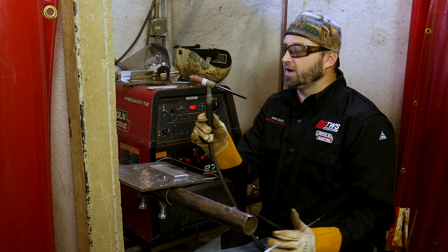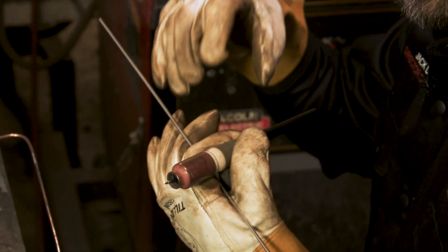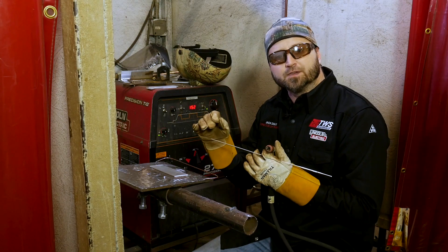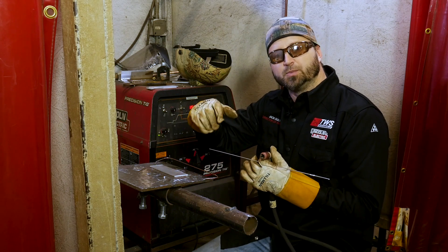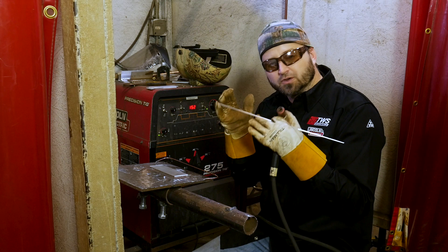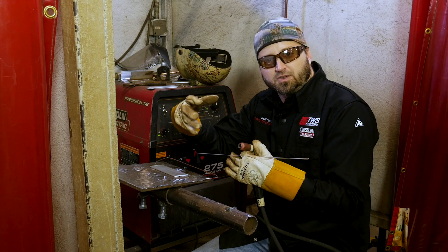I've got my tungsten in here all set up. I'm going to run my stick out a little bit farther than I normally do with aluminum, just because I want to make sure I can see the puddle very well. I don't sharpen my tungsten to a very sharp point — I actually make it more like a pencil. When you run AC, it's going to cause it to ball up a little bit. If you get a very sharp point, the tip will want to ball off, break off to the side, and cause it to wander. So don't get a super sharp point. Just keep it more like a pencil lead, and once you hit the AC, it will naturally cause it to ball up a little bit.